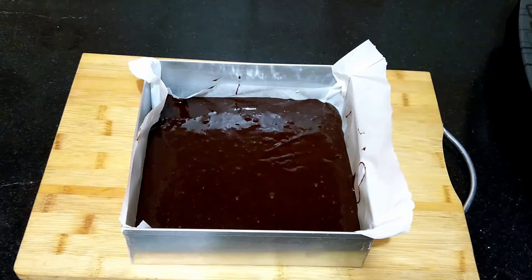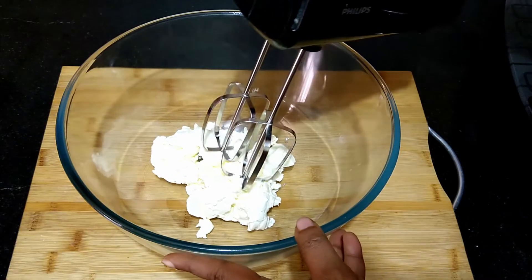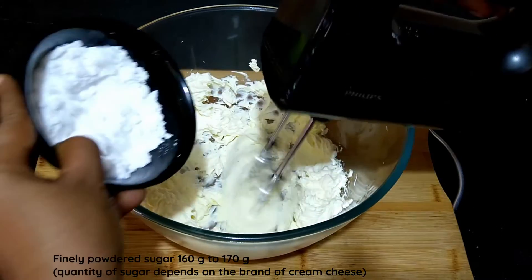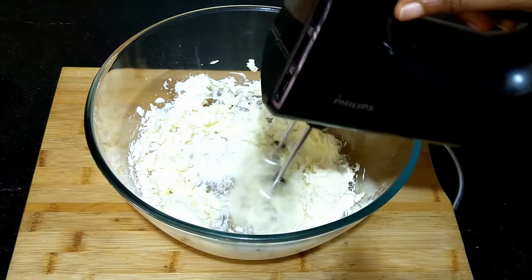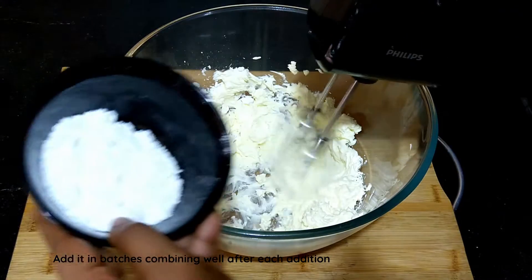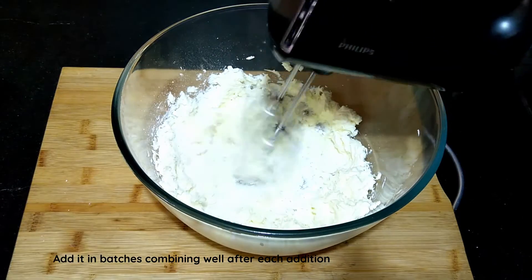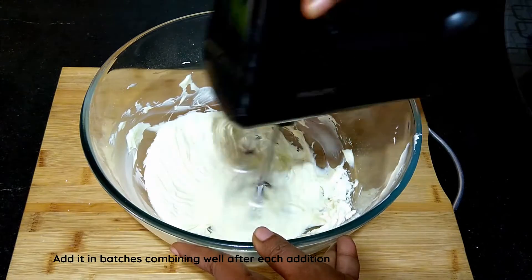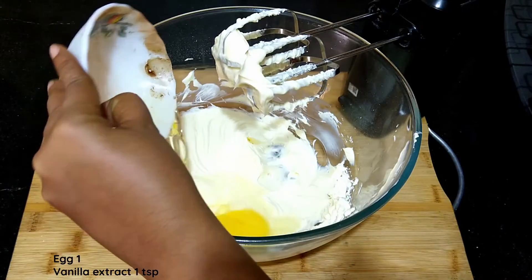Now let's prepare the cheesecake batter. Preheat the oven to 170 degrees centigrade. I've taken 250 grams of cream cheese — beat it for a minute, then add 160 grams of finely powdered sugar. Beat this for a few minutes until nice and creamy.